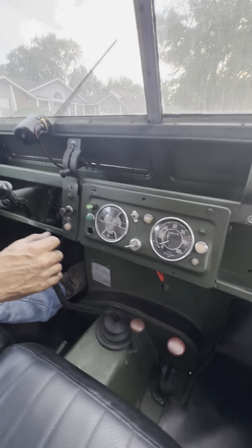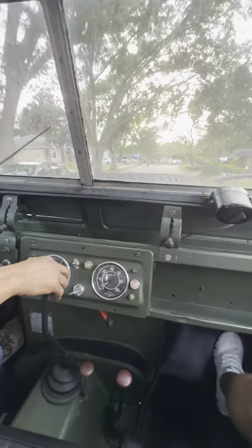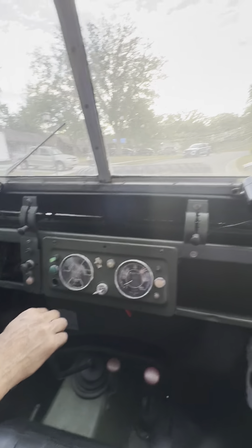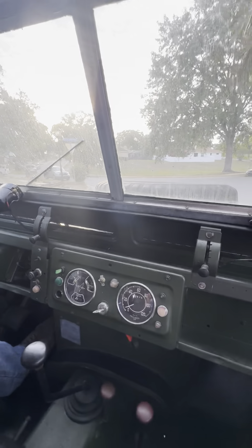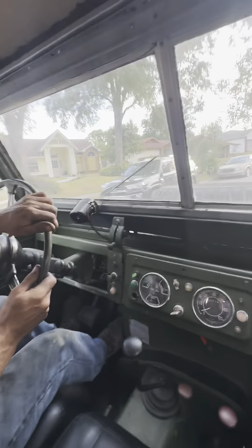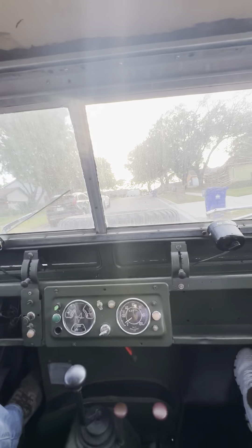Second gear. Third gear. And we're driving on 4H high. Going uphill on 4H high.